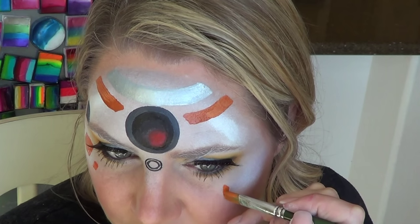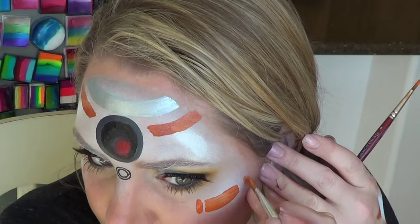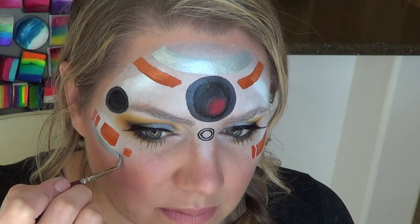I also added those orange little shapes along my cheekbones. Just remember it doesn't have to be perfect — you can take away and add design elements as you see fit.